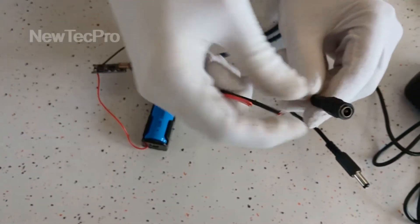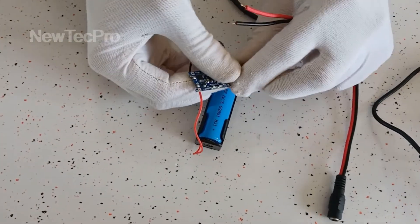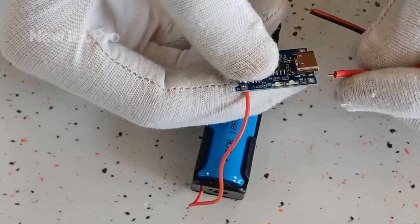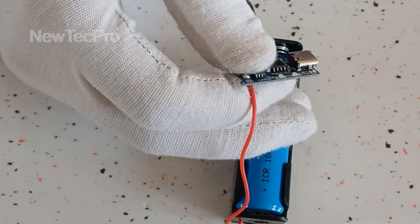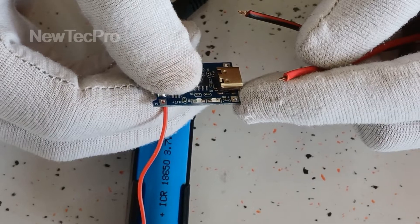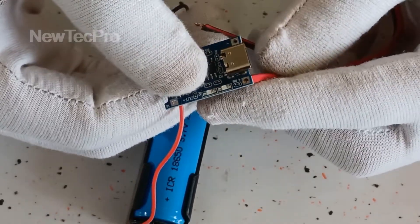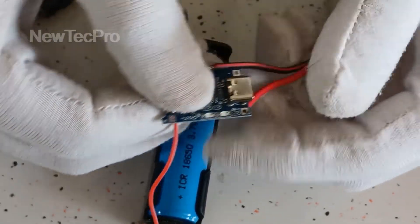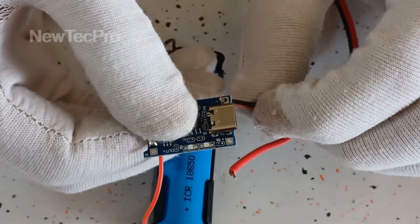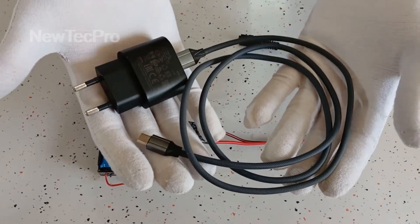You can connect this plug here — red wire positive here, and black wire here negative.